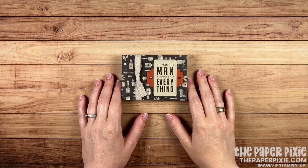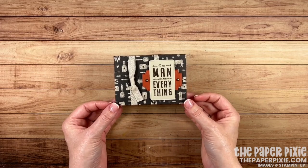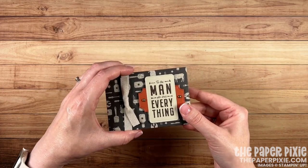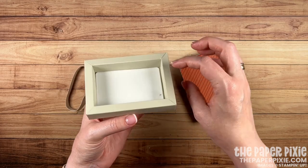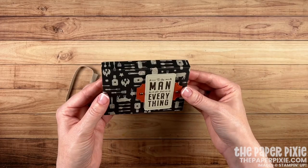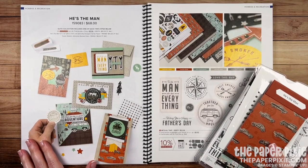Hi there, thank you so much for joining me today. This is Julie, the Paper Pixie, and in this video tutorial I'm going to show you how to make this masculine gift card shadow box using the He's the Man product suite in the 2022 to 2023 annual catalog. I love the way this gift box turned out. It's three quarters of an inch deep so you could put some chocolates or other fun things inside. It's quick and easy to make.